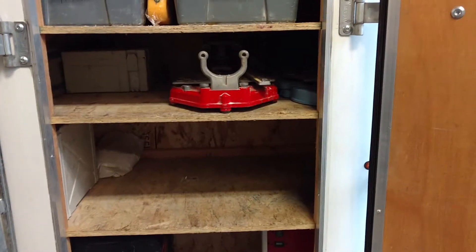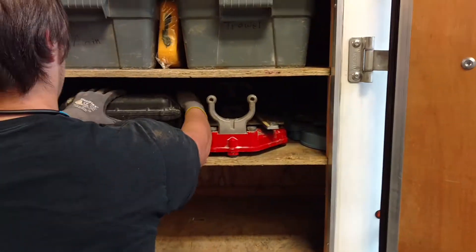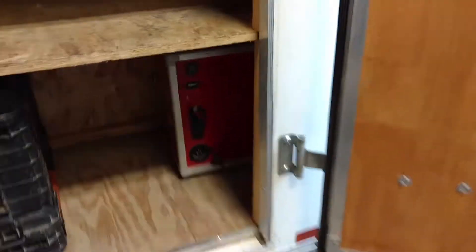We designed this so that they all fit back together and they all lock — it's all right where it needs to be.